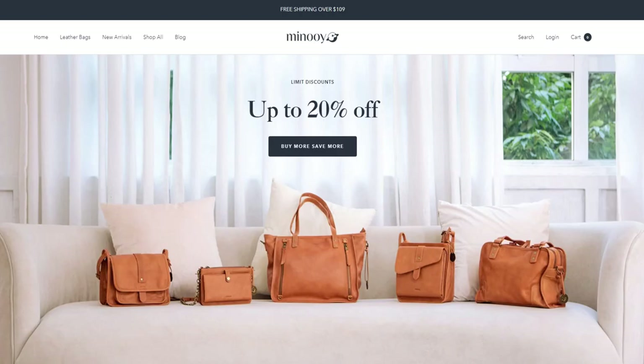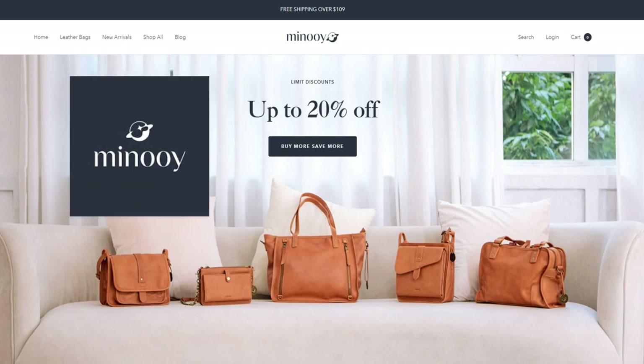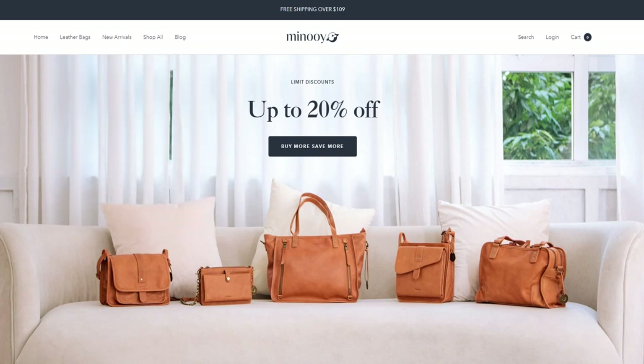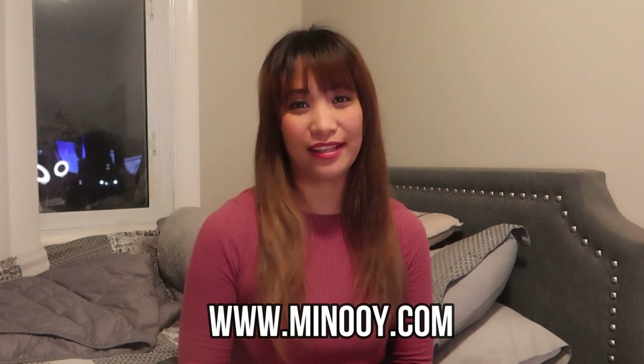Today's video is a collaboration with this really amazing female leather bag brand called Minoy. So if you're looking for bags that have really great quality, that are also stylish, have unique designs, and are also functional at the same time, you can visit www.minoy.com to check out their products.